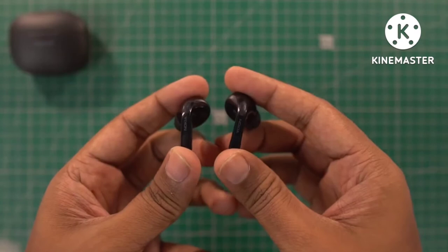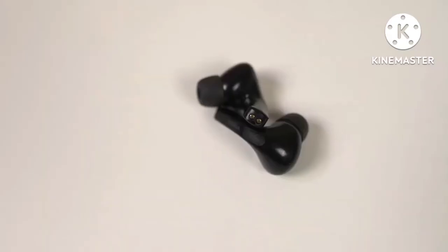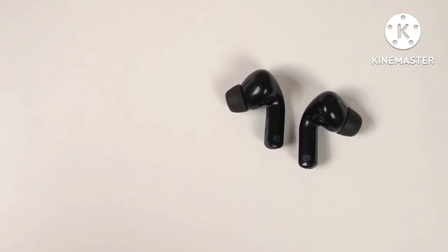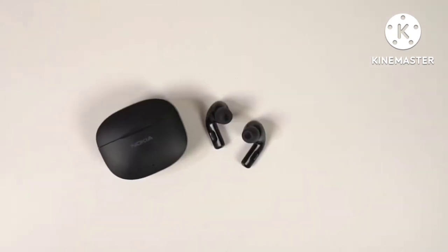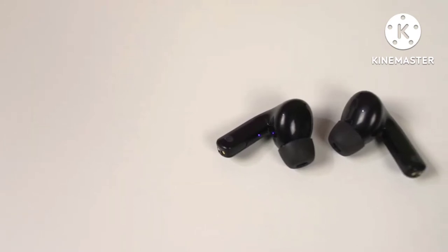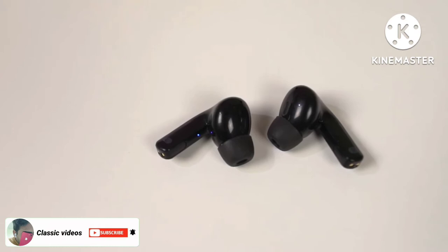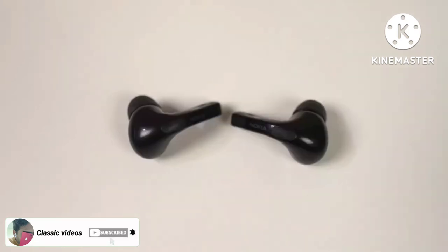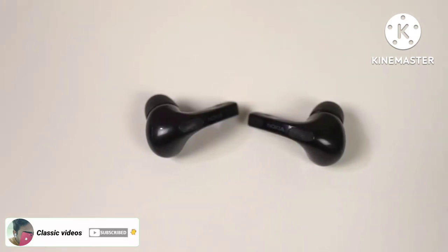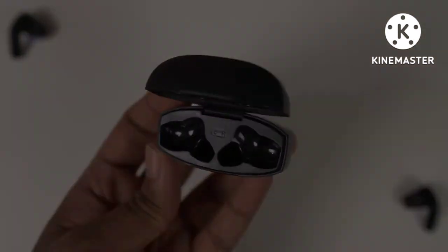Let's open the case — these are the earbuds. There are charging pins on the bottom and L and R markings on the side. On the other side there is a touch area with a groove-like design, and on the inside there is an LED indicator. There are ear tips and a grill-like design on the inside near the ear tips and also on the outside. In the case it has L and R markings and charging pins inside.